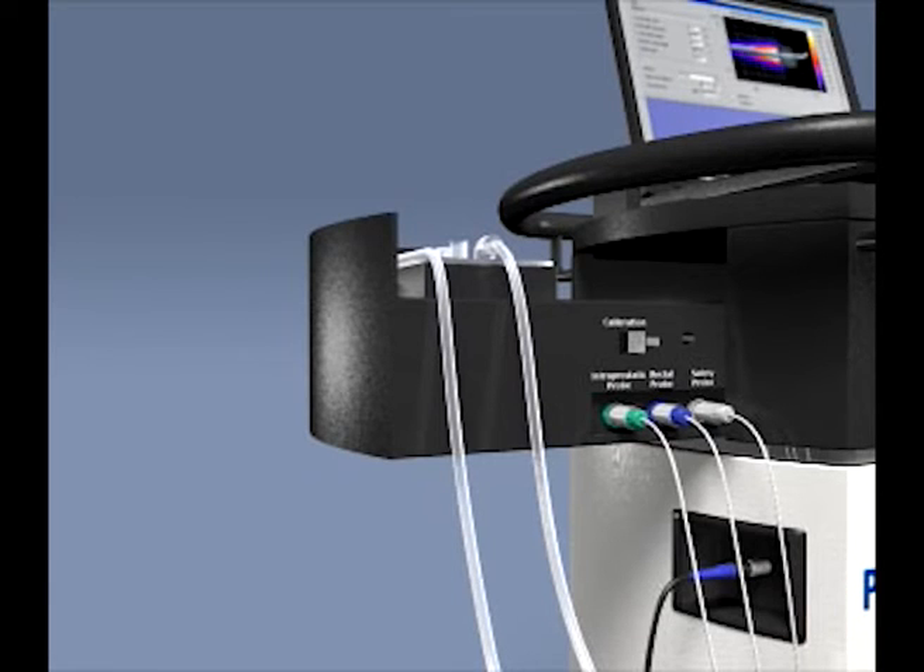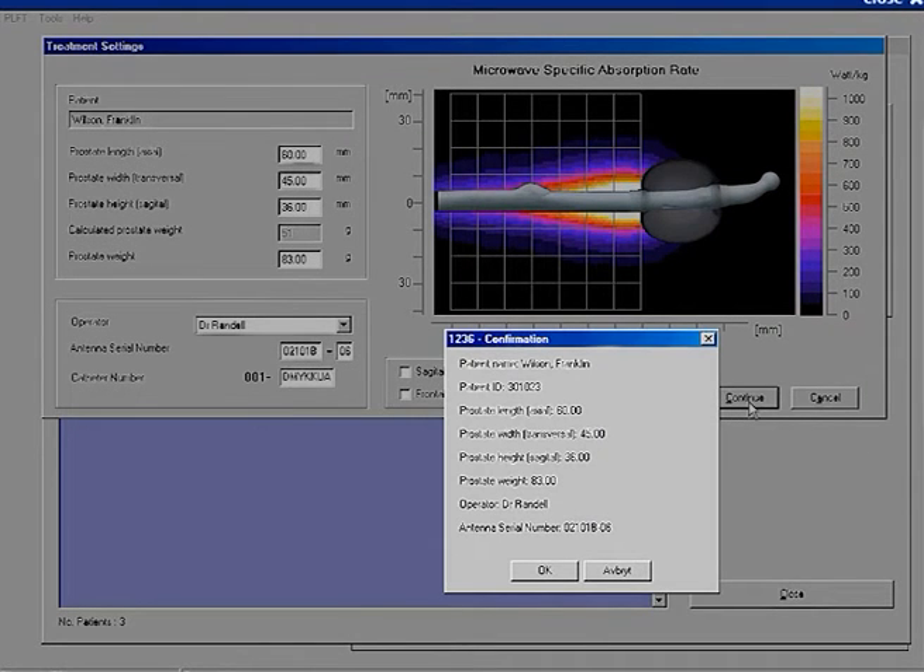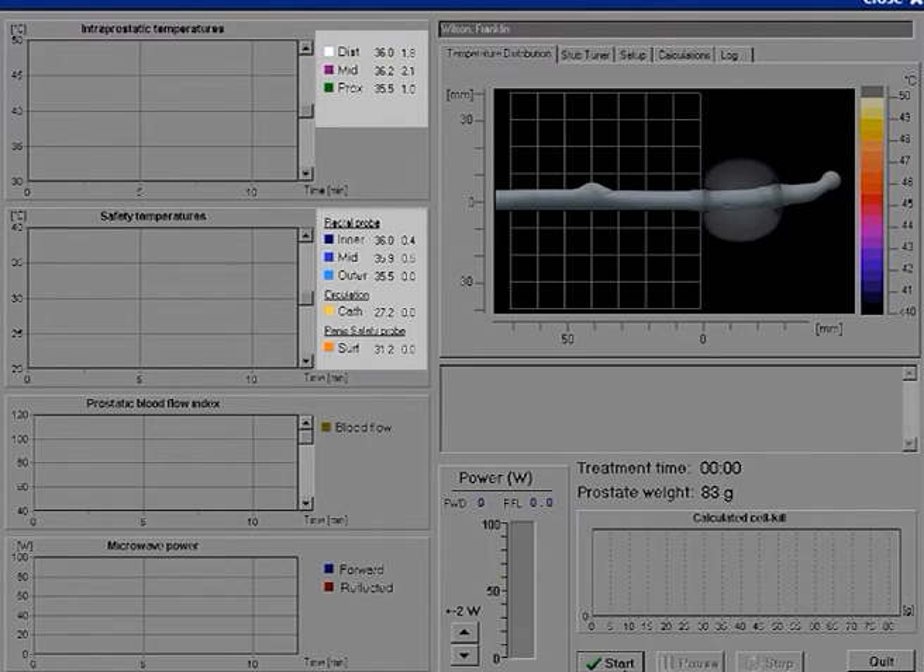The PLFT session can now begin. When all preparations of the patient and the device are complete, click on Continue and confirm all the registered information before the treatment page is opened. When the treatment page is opened, the pump starts and the temperatures on the screen are shown. Before starting the treatment, check that the patient's temperatures displayed on the treatment page are normal.